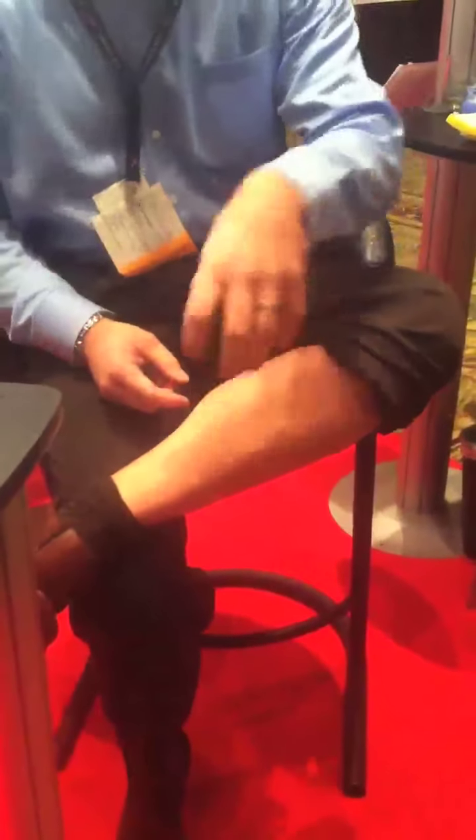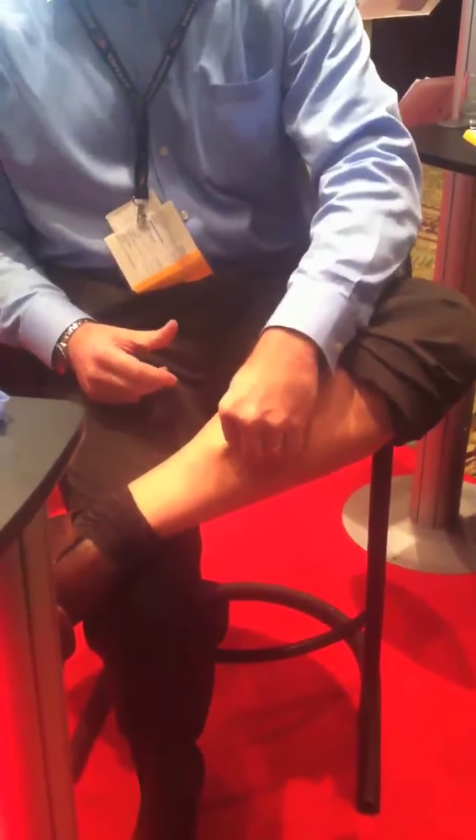So if I have a bleeding wound here, I open up the package and take it out. You can see it's got those needles. I apply it to the wound, center it, and just squeeze it through the box. That's it.